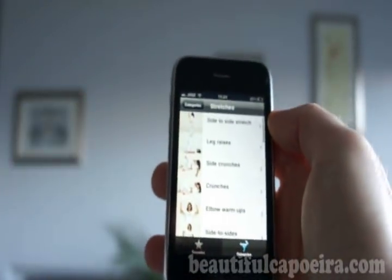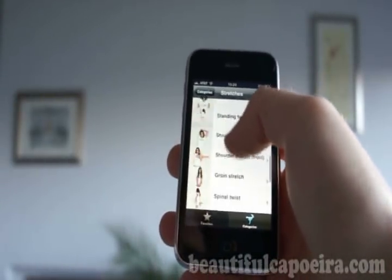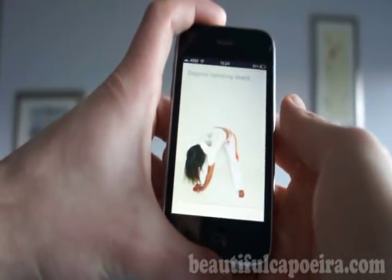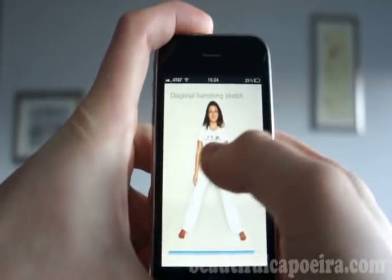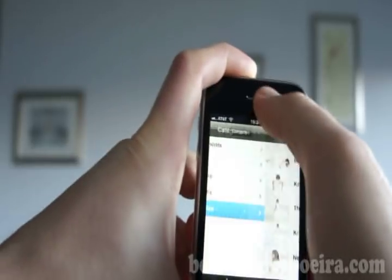And actually you can do everything without warm up. So there is a cute girl showing you how to do it, like stretching, or other kinds of stretching and warming up.